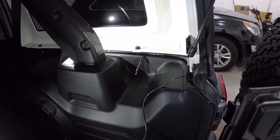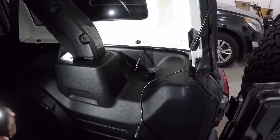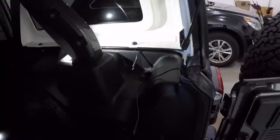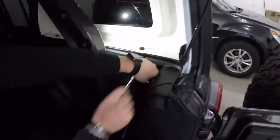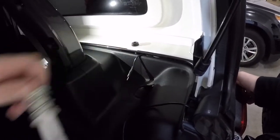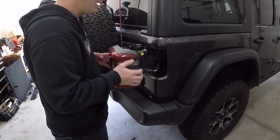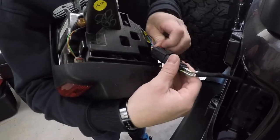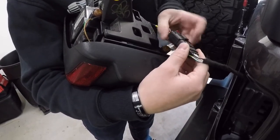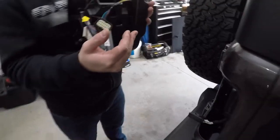Next step is going to be to remove the tail light. We can do so by accessing this plastic panel down here with the plastic pry tool — that will pop right off and then it should be your 10mm bolt. Make sure we retain this plastic screw so we don't lose it. With the screw removed we can then pull our tail light out of place and disconnect the wiring harness. Pull this red tab up towards you and then push the pin. Once that's disconnected you can set your tail light aside.